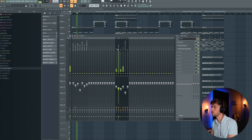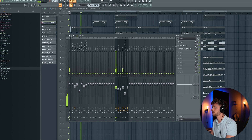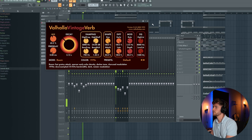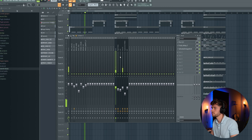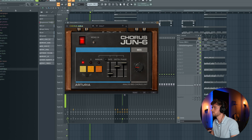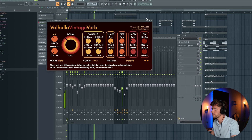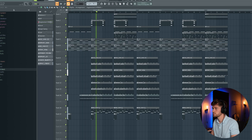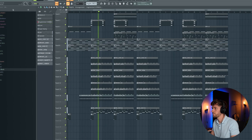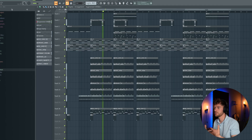By the way, I've added some more reverb and delay to the vocal — this delay, this Vintage Verb. Also added Chorus Tune 6. The chords also have some reverb. Just simple, just as a build-up.